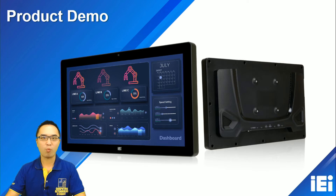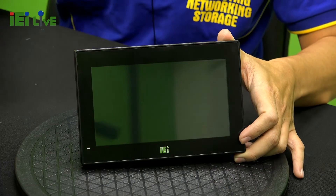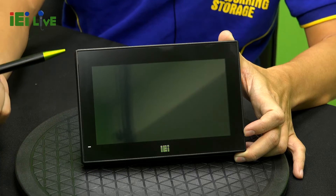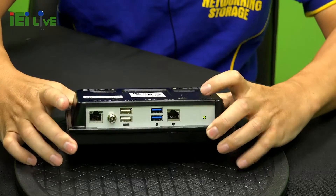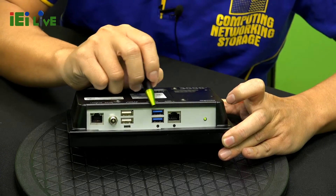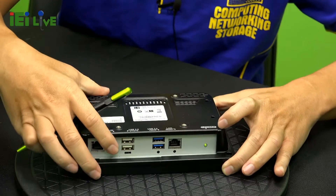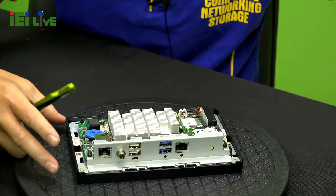Let me show you the product demo. This is our 7-inch panel PC. As you can see, the front panel has the touchscreen with AG coating and UV protection. On the back I/O, there are 2 LAN ports, 2 USB 3.0, 2 USB 2.0, and a DC input connector. We support a wide DC voltage input range.